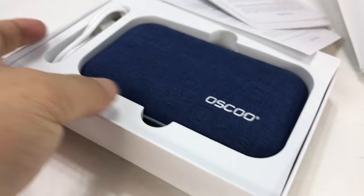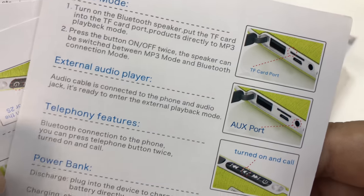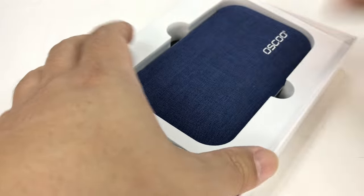Let's see - open, open sesame. Everyone's got these tight Apple-like boxes. It does come with some instruction cards: music mode, external audio player, telephony features, and it's a power bank battery indicator.